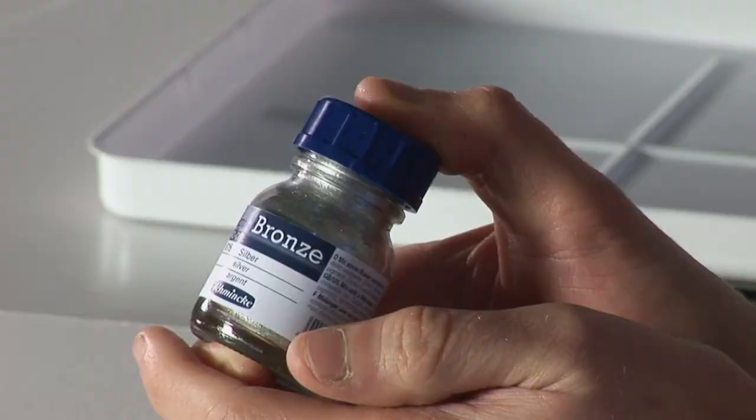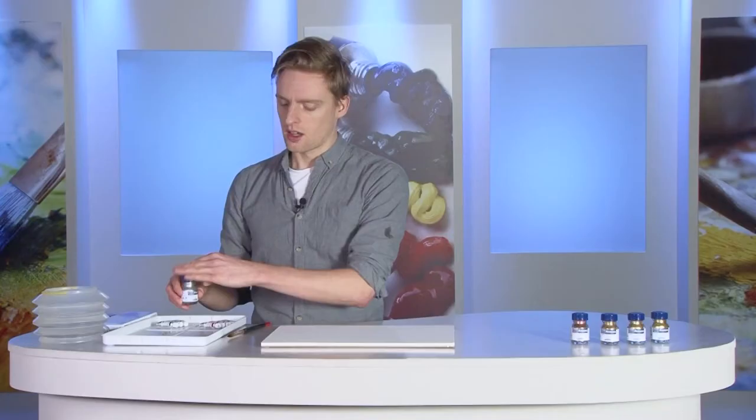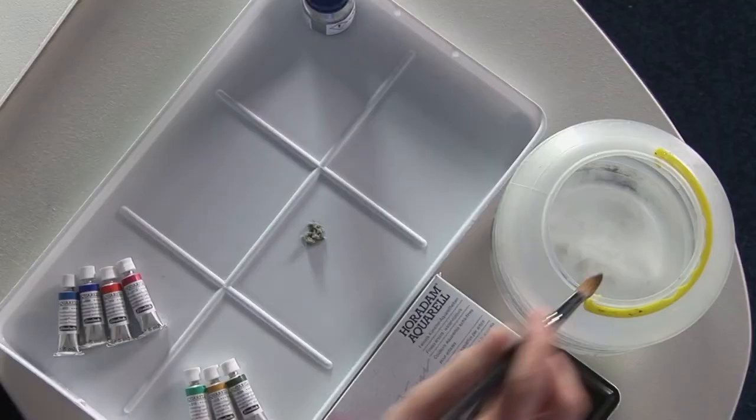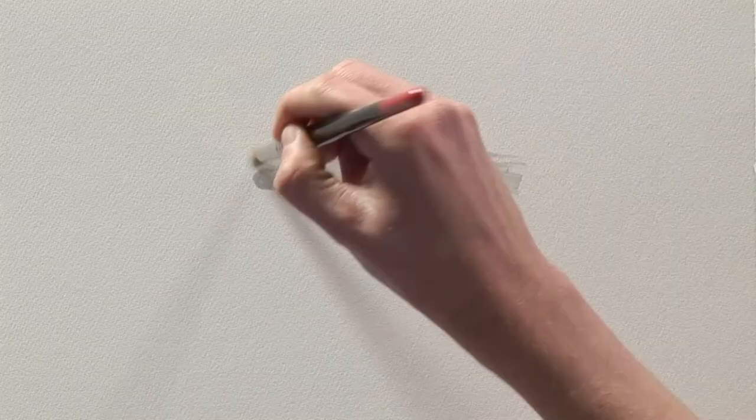To apply, simply add some of the bronze to your palette and then mix with the desired quantity of water before applying directly to the surface you'll be working on.